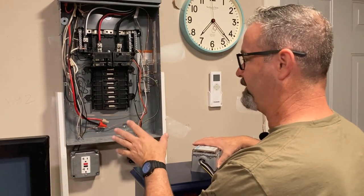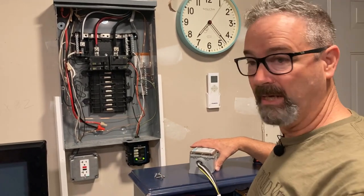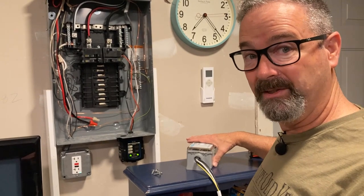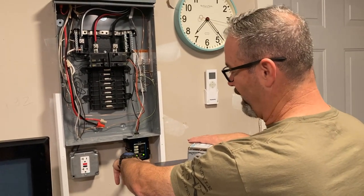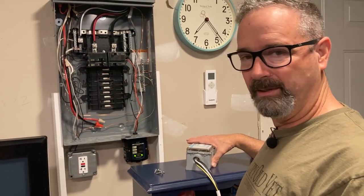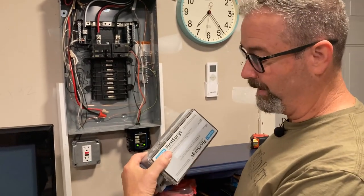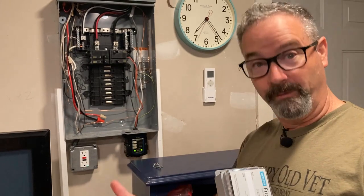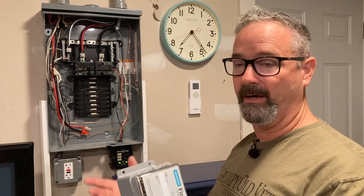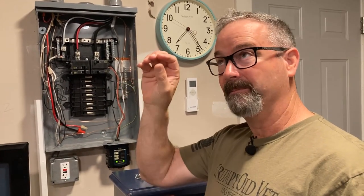A lot of times I've seen people put the surge protector inside the panel to keep lead length short — and that works electrically. But the downside is: how is the homeowner going to know the status of their surge protector? If I put this Eaton inside the panel and closed it back up, the average homeowner wouldn't know if it got toasted. With the FS 140, at least there's an audible alarm, so hopefully the homeowner hears the beeping and calls an electrician.